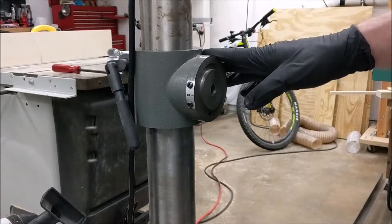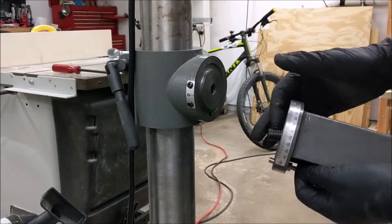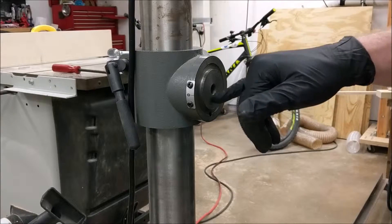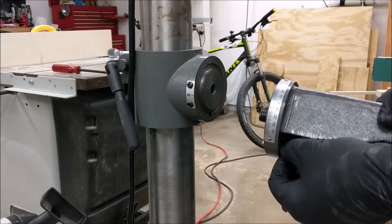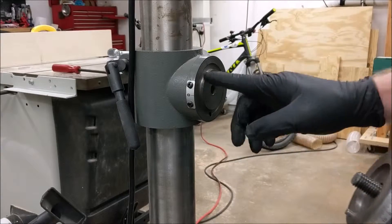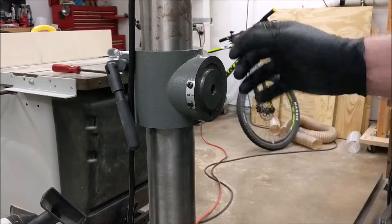One last thing to note while I have this off: I like to apply some anti-seize on both this pin and bolt because I tend to get rust in here and they're very difficult to remove in the future without any lubrication. You may also apply some lubricant around here so that it slides freely.